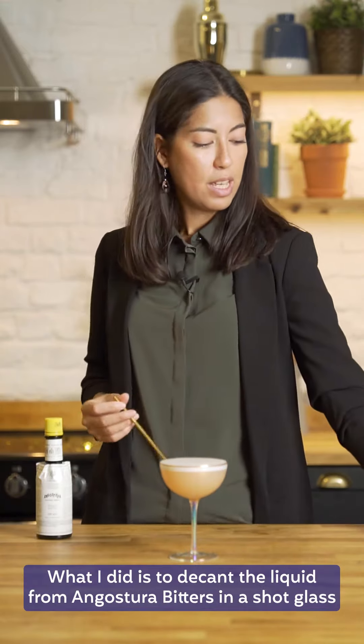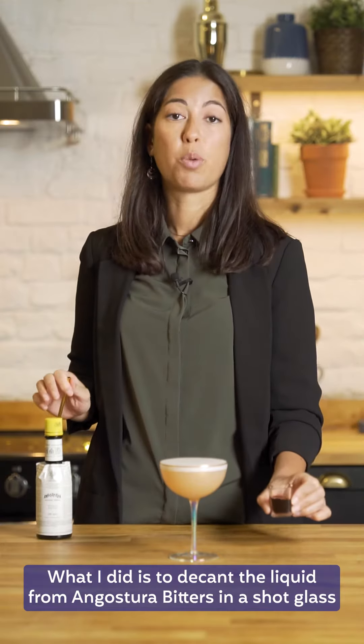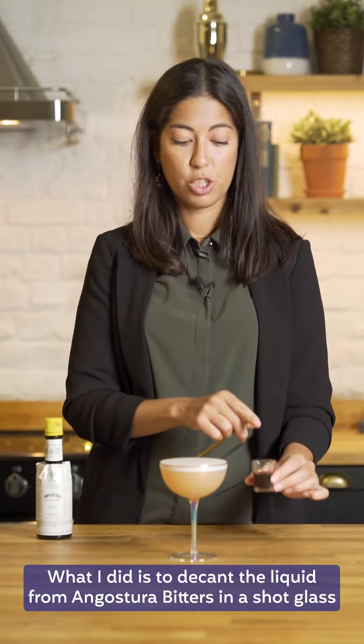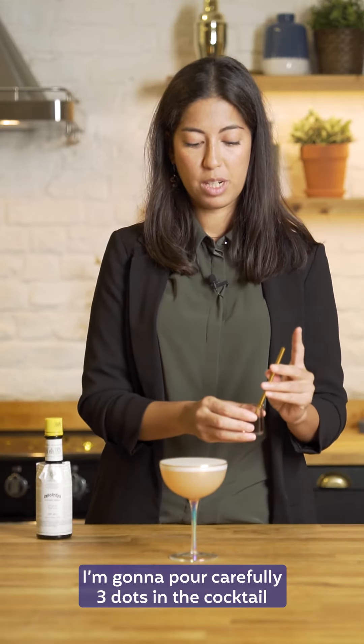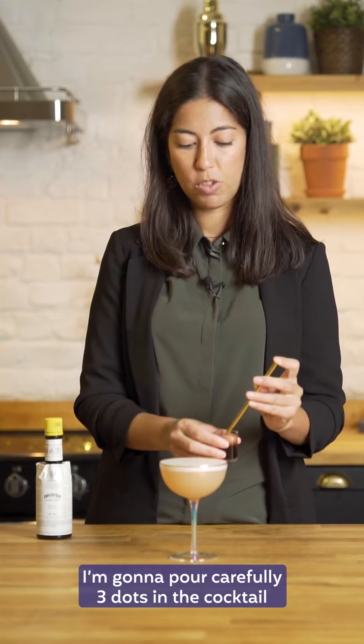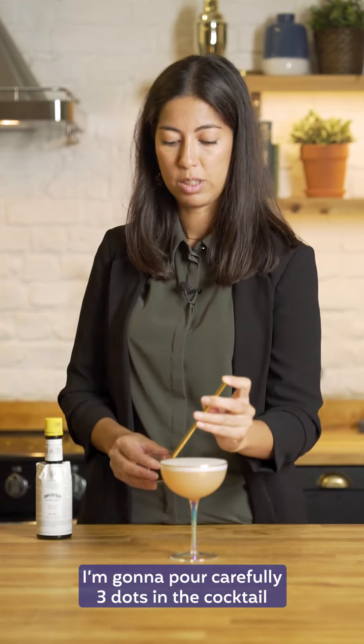What I did is to decant the liquid from Angostura bitters in a shot glass, and then with the help of a straw I'm going to pour carefully three dots in the cocktail.